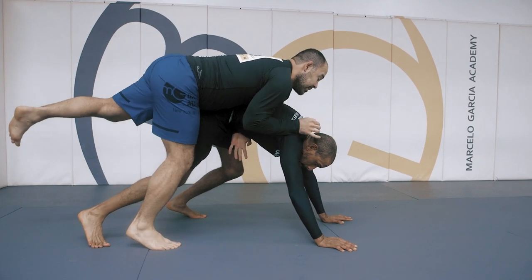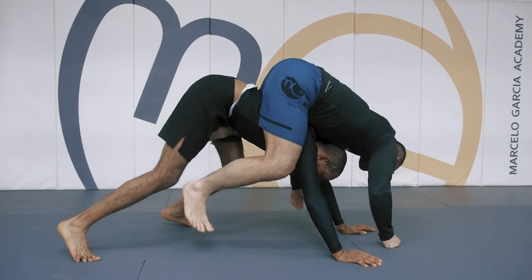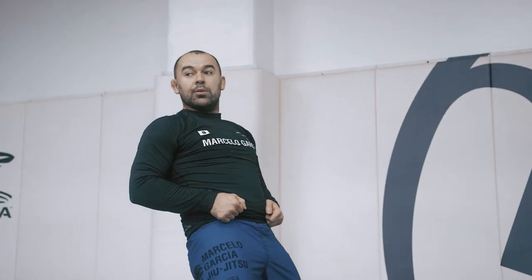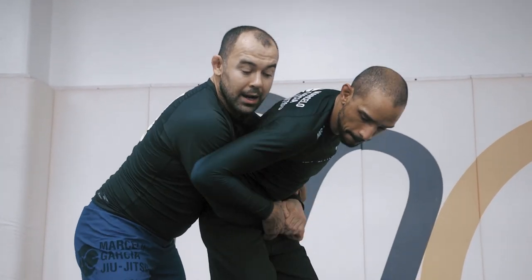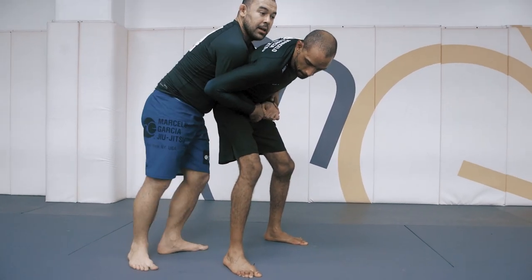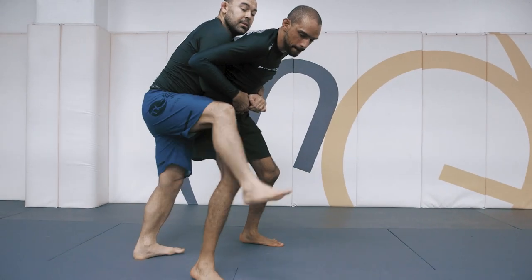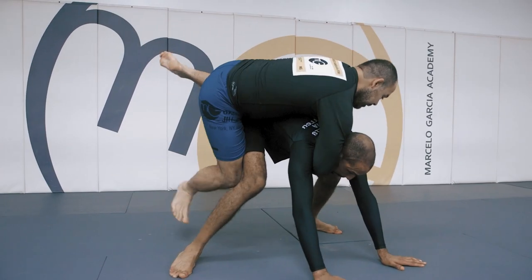As I'm jumping over, my head cannot pass his head — my head has to stay here while I'm working on the hook. Make sure your head doesn't pass over his head. For whoever is controlling the hands: as he pulls you forward he puts your weight back, as he pulls you back you put your weight forward. When you put your weight forward, he's going to try to trip your leg. I'm not stepping on his leg — I'm just pulling his leg back. Once his hands come up, his leg comes up, and I'm jumping over.